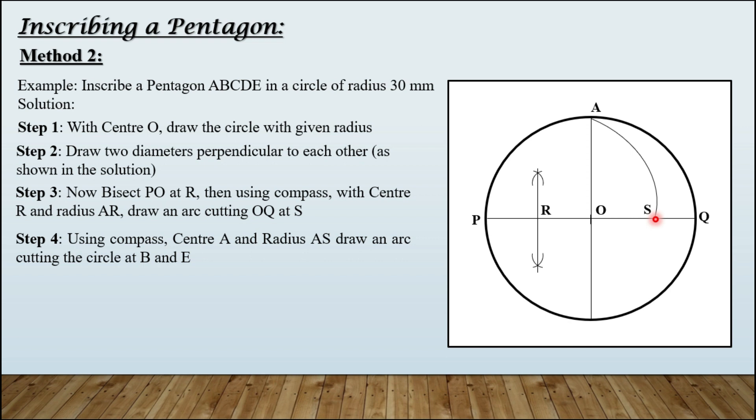Step number four: with center A and radius AS, draw an arc cutting the circle at two locations B and E. Take AS as your radius, keeping compass on A, draw an arc. As you can see, it meets the circle at two locations — labeling them anti-clockwise, B is here and E is here.